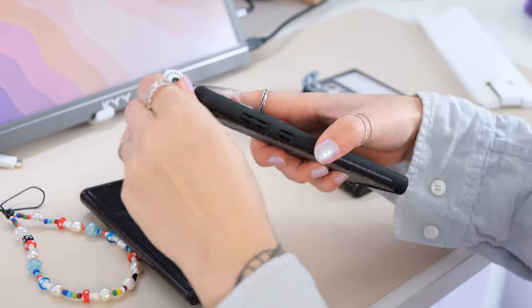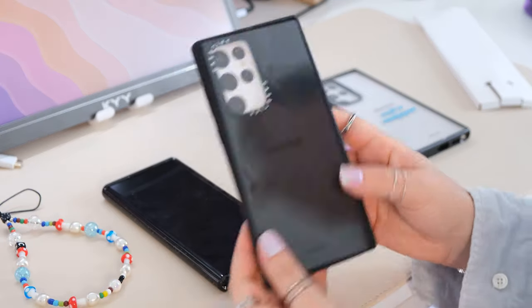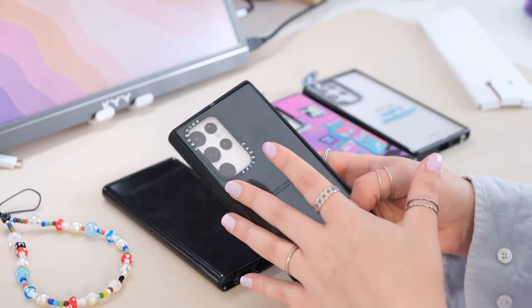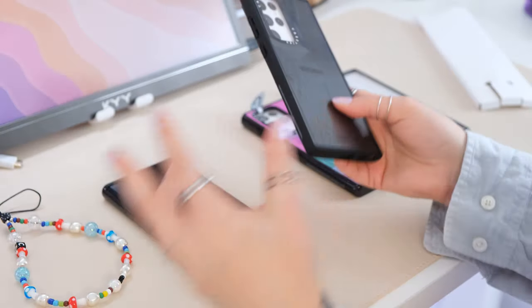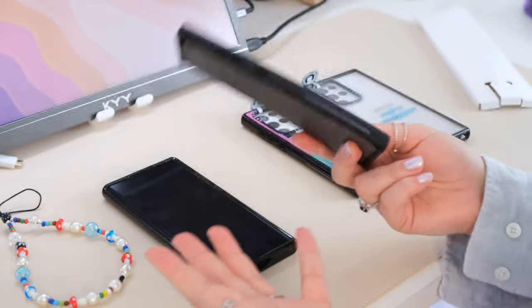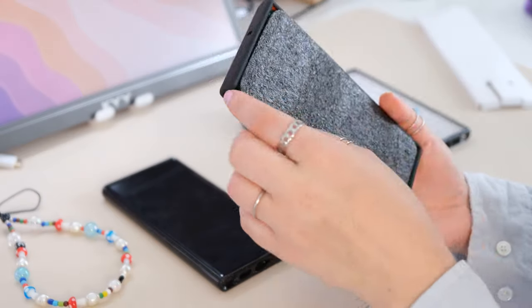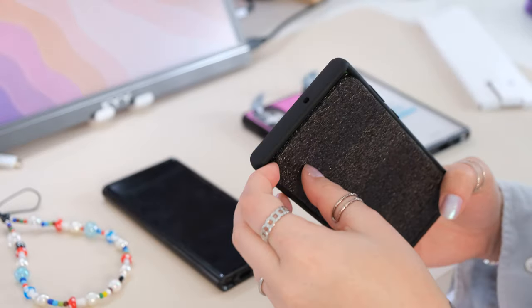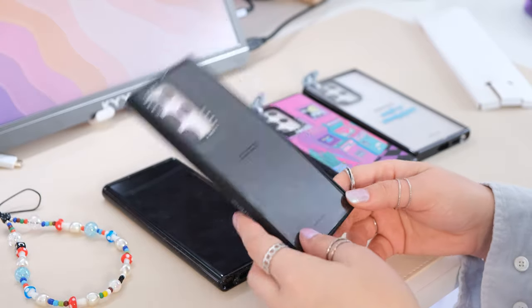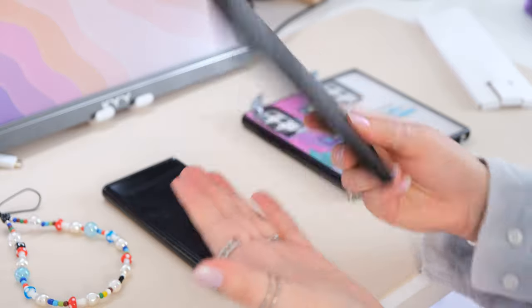I've actually worked with Casetify in the past. They once sent me a case from the BTS collection during my phase where I was on my way out from being a diehard fan. I felt a bit embarrassed, but I didn't care — I was just obsessed with the quality of the case, because you can really feel a difference.